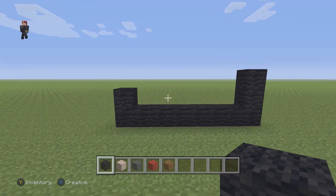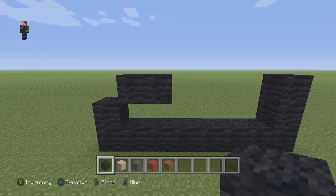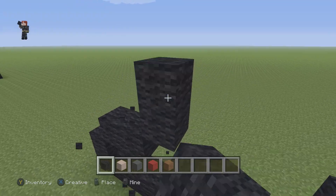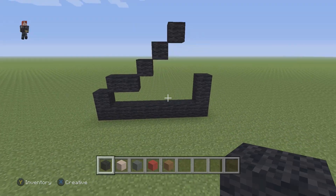After that we're gonna place two black wools going to the right, and then we're gonna place three diagonal black wools going up and to the right.